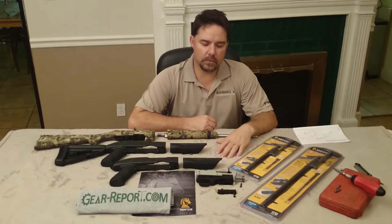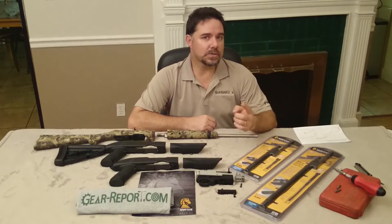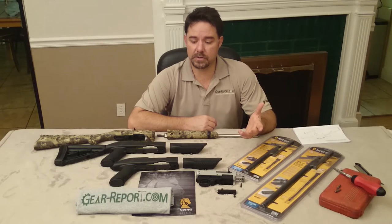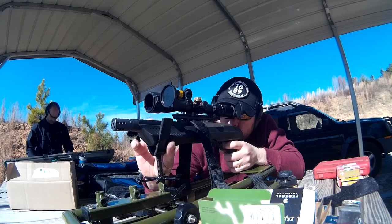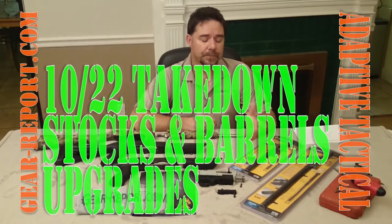Hello GearHeads, this is JJ with GearReport bringing you another update with the .22 Long Rifle Series. We are still talking about the 10-22 rifles — we have several of them already reviewed on our site. Today it's one of those other companies that manufacture products to customize your 10-22 rifles or pistols, covering both the 10-22 and the Charger. These products come from Adaptive Tactical.